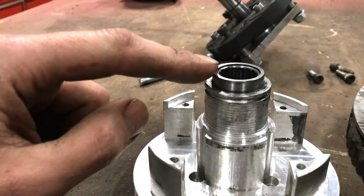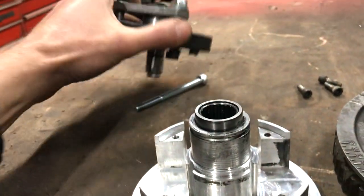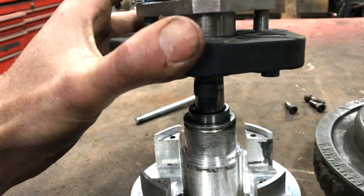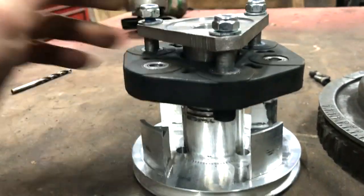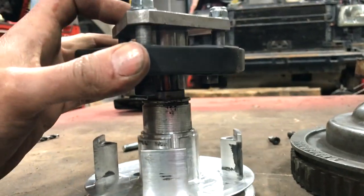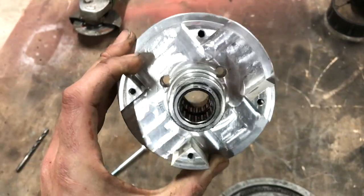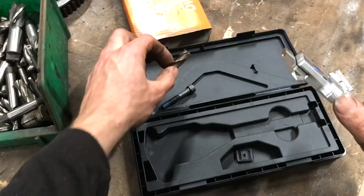There is also a problem where this bearing works its way out of the clutch housing. There is nothing other than friction holding the bearing in place and this isn't good enough. I don't understand why it tries to escape, but then I suppose every component on this machine is trying to do that. I need to mill out the drive holes in the clutch housing to accommodate the bigger M8 screws.